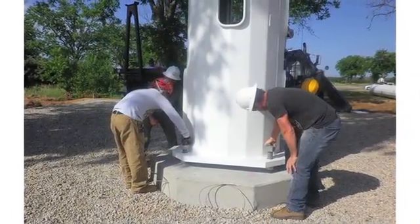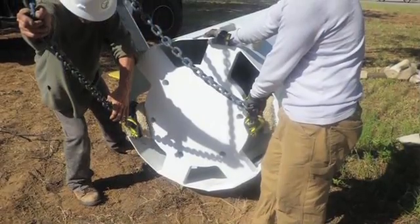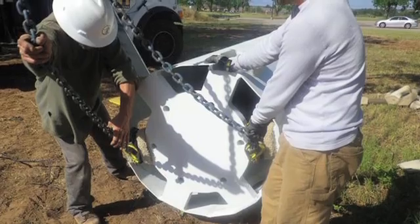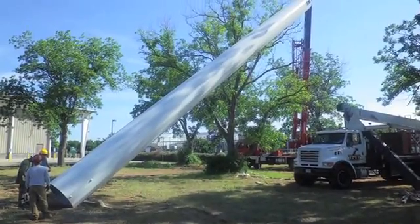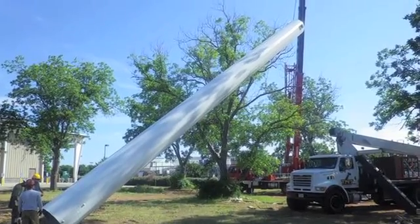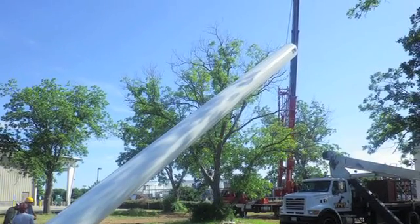Now that the lower section is in place, the upper section is rigged and ready to be installed. Note that careful attention is paid to rigging the materials, often utilizing the padding that was used for shipping. This helps protect the painted and galvanized finishes of the pole to ensure a long service life and excellent appearance. This also helps minimize the amount of cleaning and paint touch-up that is required after handling of the materials.